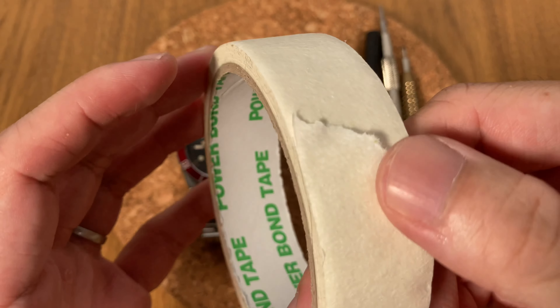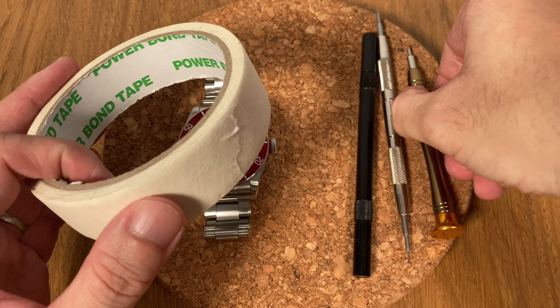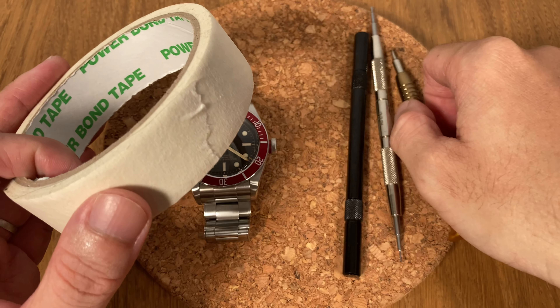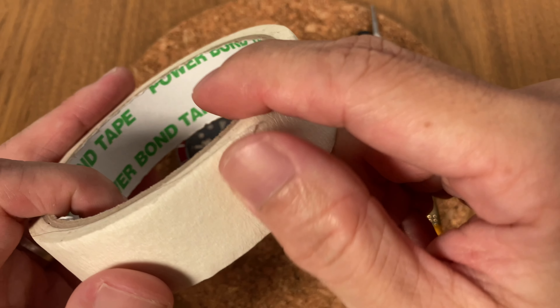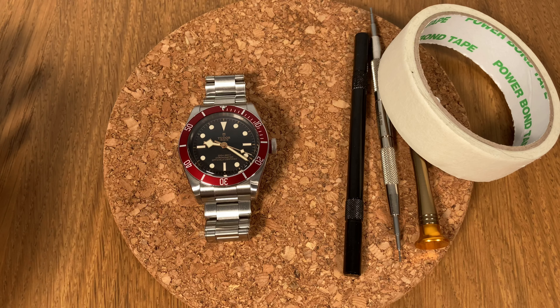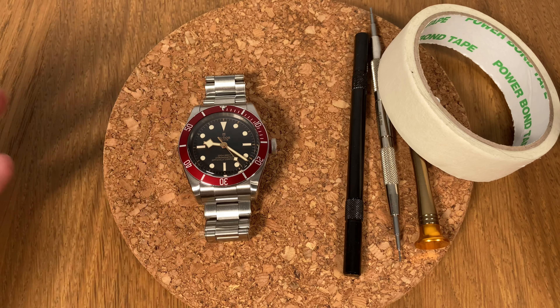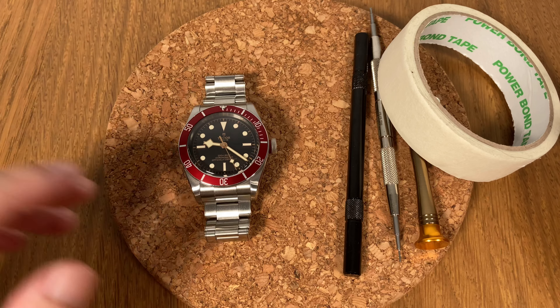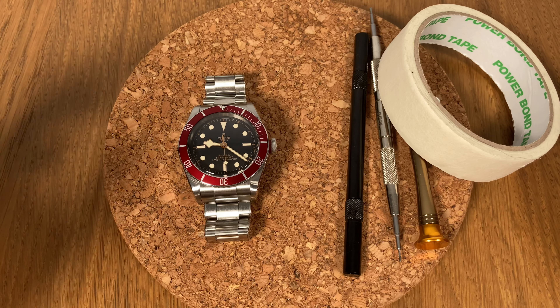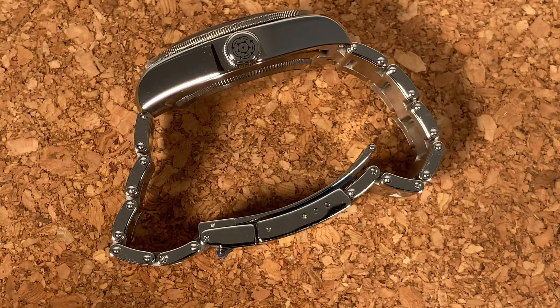Lots and lots of tape. I use tape to cover parts I want to protect — for example, if I need to put the spring bar tool to metal, I tape up the watch to prevent accidental scratches. And here's a big disclaimer: if you're not proficient with these tools, don't do it. Bring it to a jeweler or watchmaker you trust. Don't ruin your watch to save 20 to 30 dollars — it's not worth it.